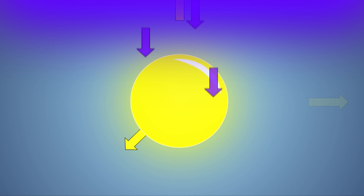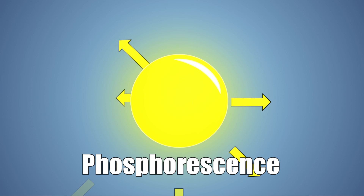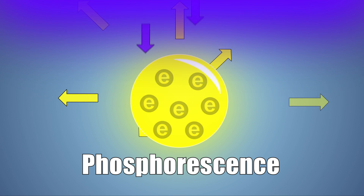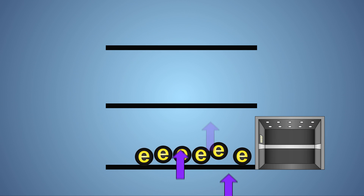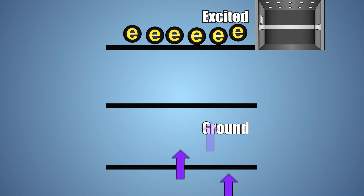The ooze, on the other hand, utilizes phosphorescence. Phosphorescence is different from fluorescence because even after the light is turned off, the substance will continue to glow for some time afterwards. When a light shines on a phosphorescent material, energy from the light is absorbed, exciting the electrons in the material. Imagine this like an elevator — when the electrons gain energy, they move up to a new excited level.